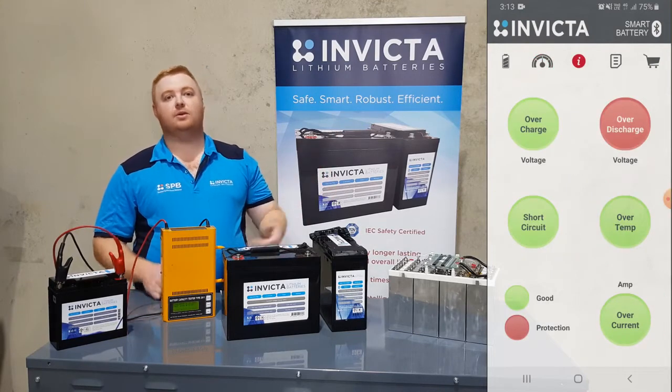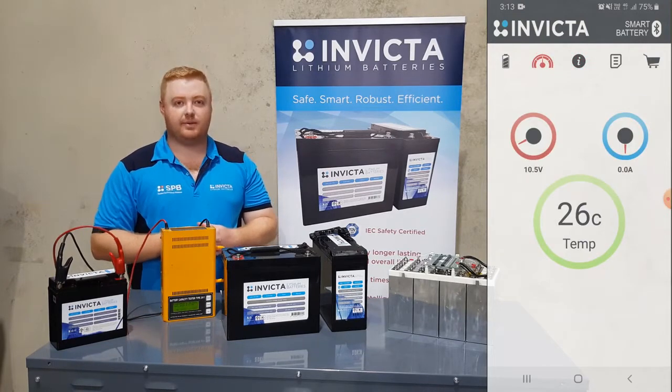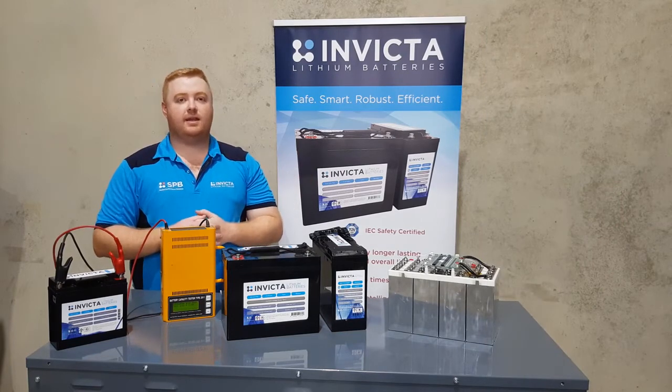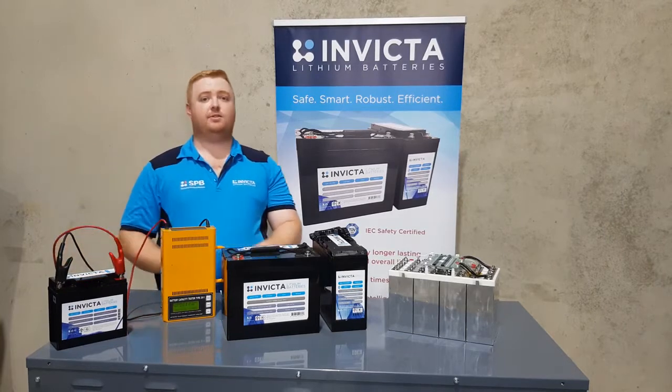Now what that shows you is when you're out there in the outback, camping, caravanning, or whatever you are doing with the battery, you'll be able to tell straight away what's wrong with the battery. So this is a great feature to have. Now what we'll also be doing is showing you how to wake the battery up and charge it after that.